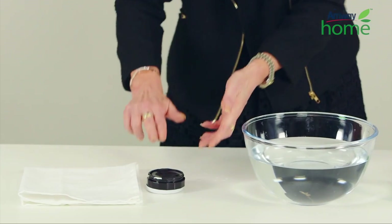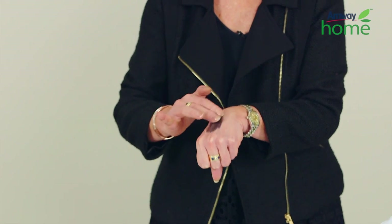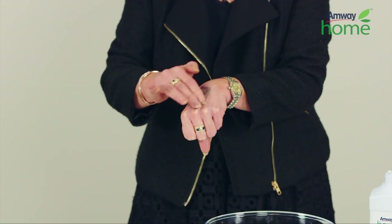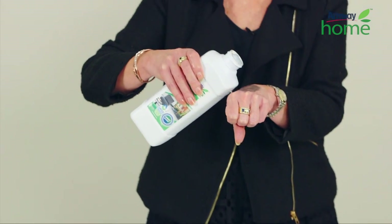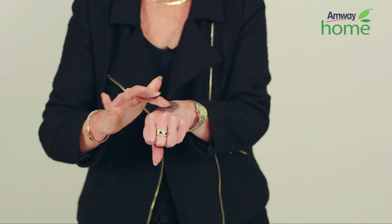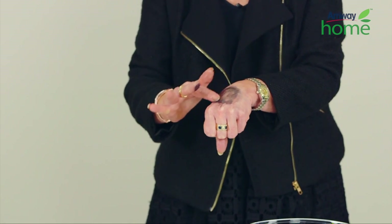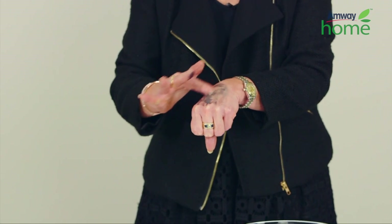I'm just going to pick up some of the shoe polish with my fingers and I'm going to smear it onto the top of my hand just like this. A couple of drops of the LOC multi-purpose, and I'm going to just rub it in, dispersing it all over the black boot polish. Just working it in.